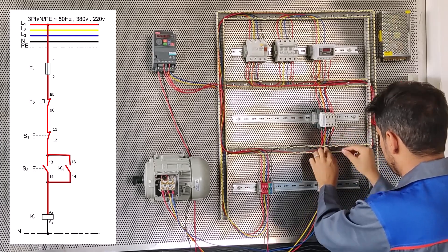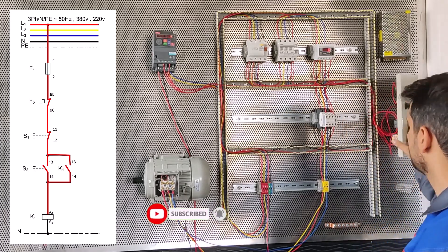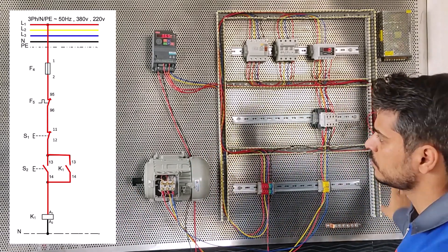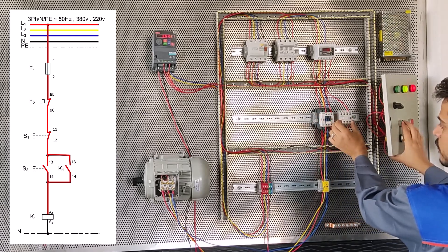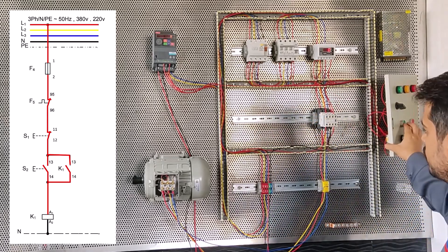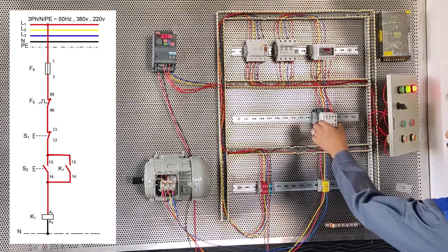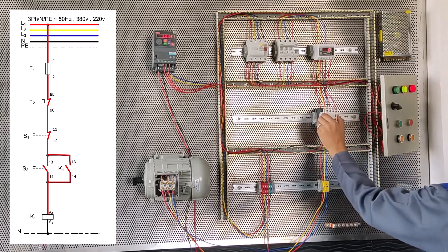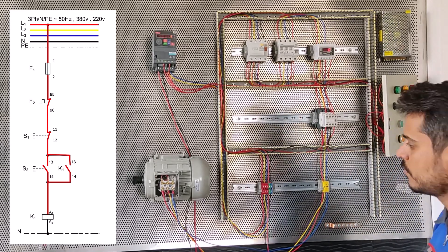We pass the wire through the ducts. When we press the key, the motor will start working permanently. If we remove this part, the motor will start in jog mode. This motor is permanently wired - when we remove terminals 13 and 14, the motor starts in jog mode like this. Now we press the key and the motor will start working permanently. Thank you.